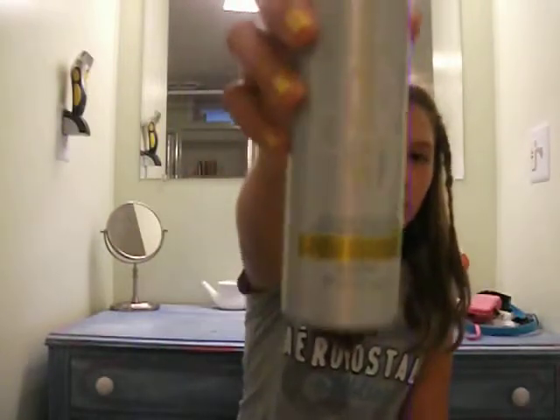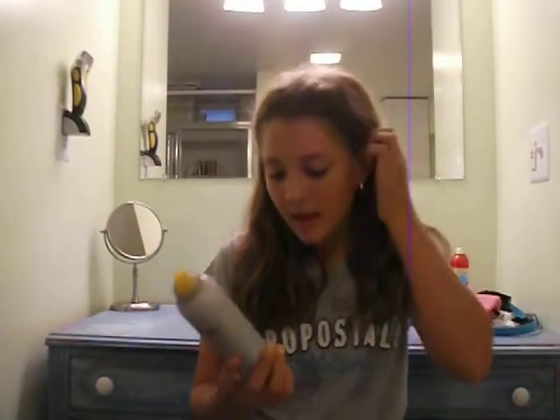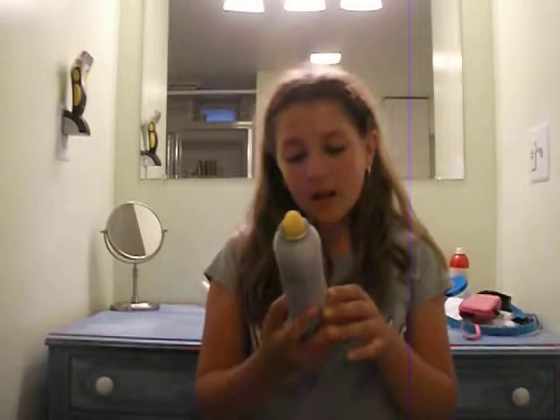Now let's move on to my dry shampoo. I use Suave Dry Shampoo — Suave Professionals — and it's a dry shampoo spray. It came in a gray bottle with a yellow top. The cap is upstairs so I don't have it right now. It's meant to refresh hair, give your hair volume, and absorb oils. This is really good for your hair.